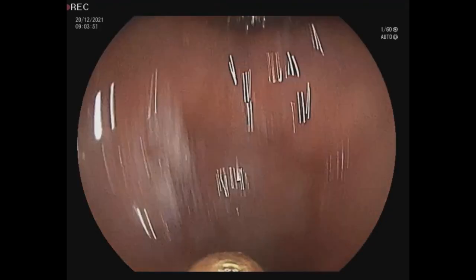In this video you can see how we used endoscopic forceps to cross the tumor. Now we are in the stomach.